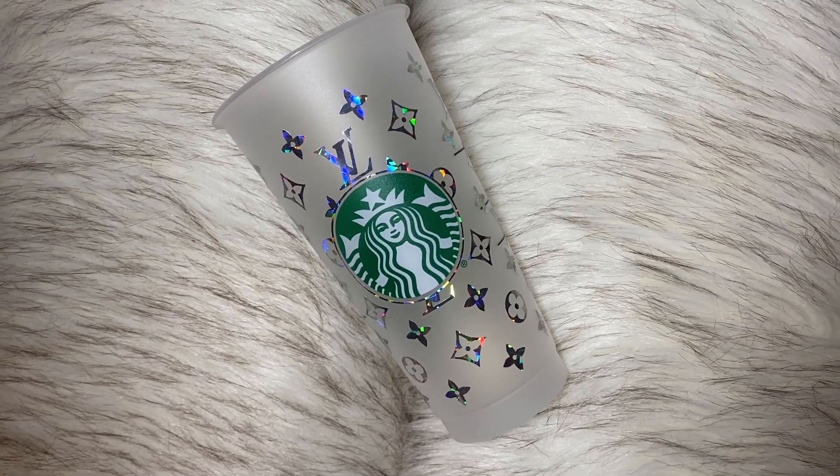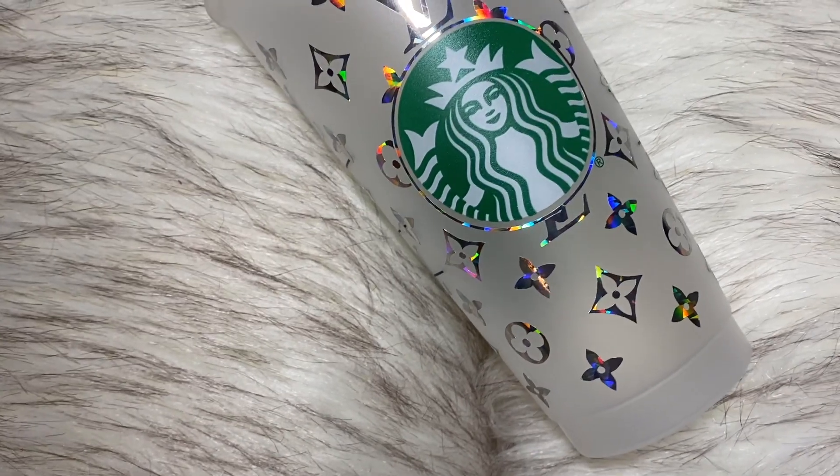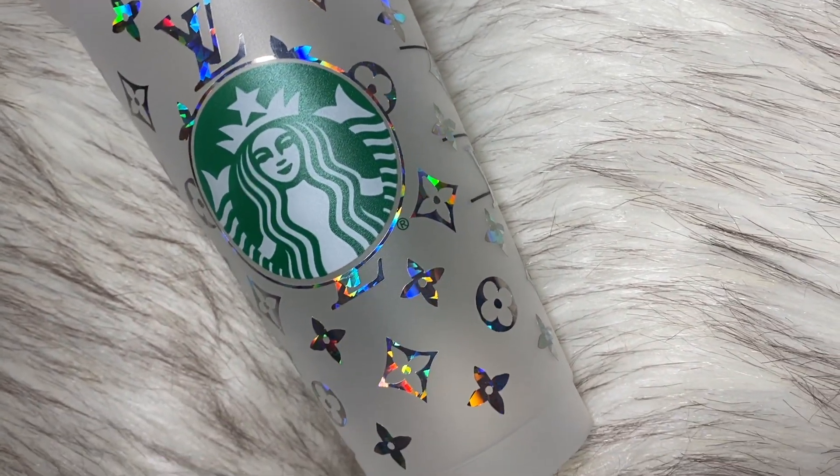Hi guys and welcome back to my channel. This is going to be a quick video on how I created this Louis Vuitton inspired Starbucks cup. Make sure you comment, like, and subscribe, and thank you for watching.